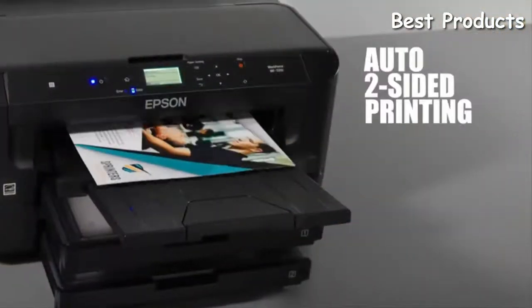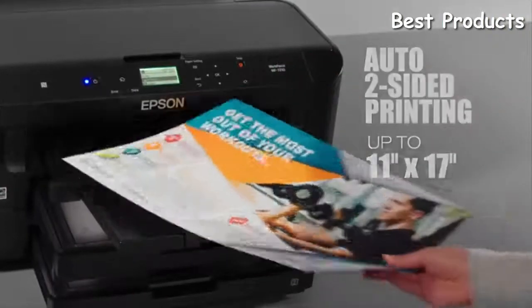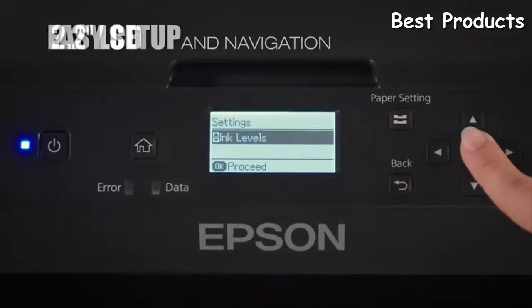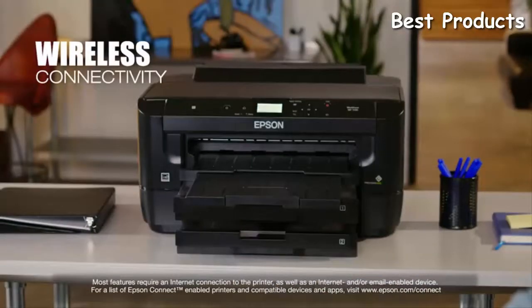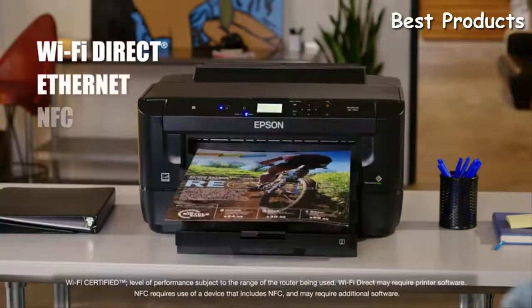Save time with automatic two-sided printing, including pages as large as 11 by 17. The WF7210 offers easy setup and intuitive menu navigation with a 2.2-inch LCD. It delivers the ultimate in wireless printing and networking, making it easy to print from tablets and smartphones, and includes Wi-Fi Direct, Ethernet, and NFC.